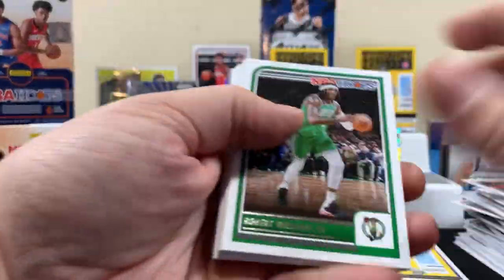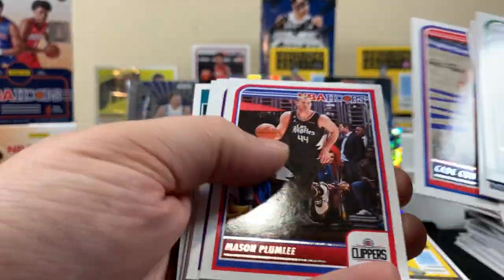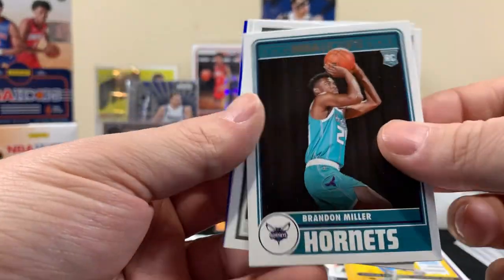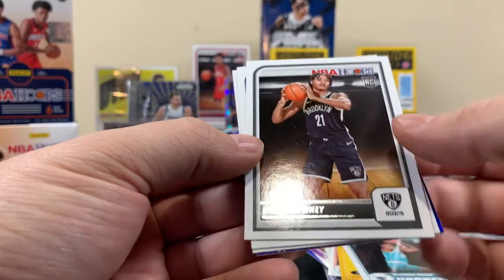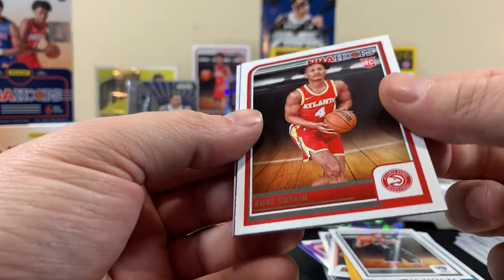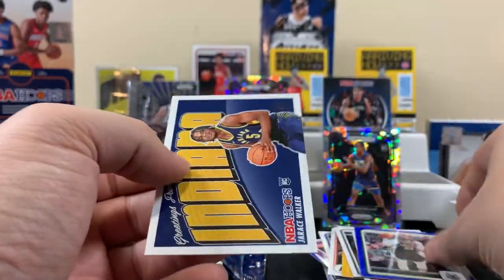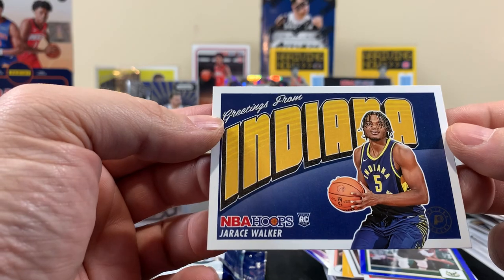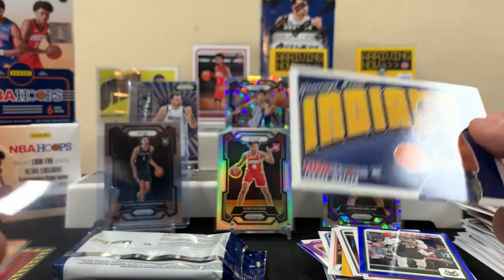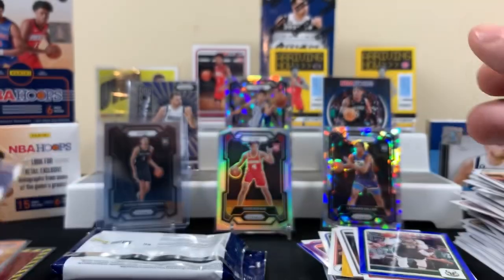All right, we still need a Victor out of Hoops. Noah Wiggins, Kobe Bufkin — Crowder, and then Walker rookie. These are cool — I like these postcard-style cards for sure.